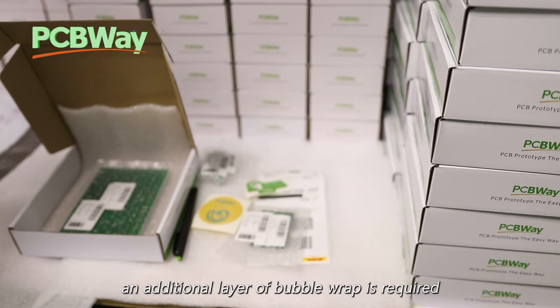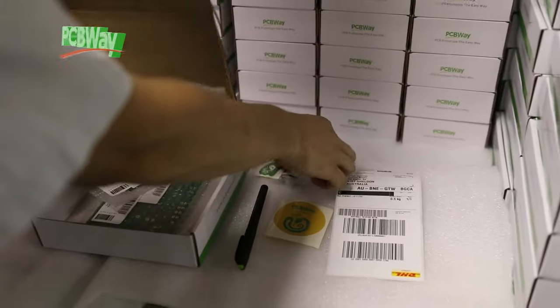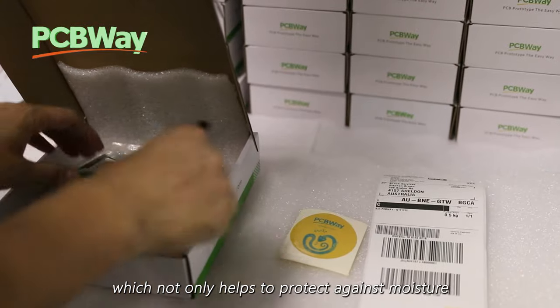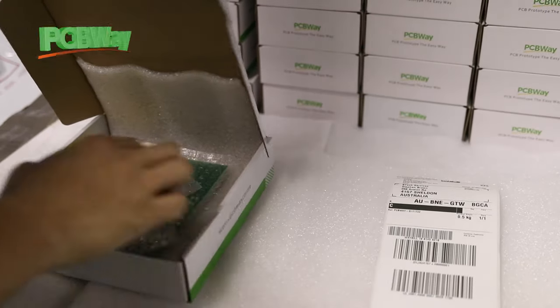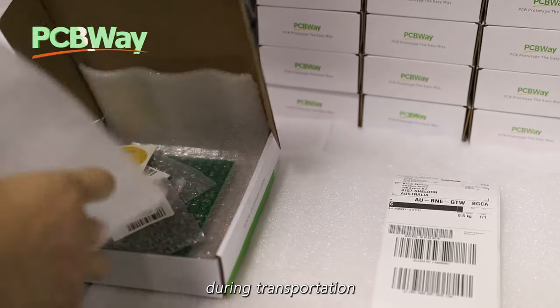When packaging, an additional layer of bubble wrap is required inside the box, which not only helps to protect against moisture but also reduces the risk of collision during transportation.